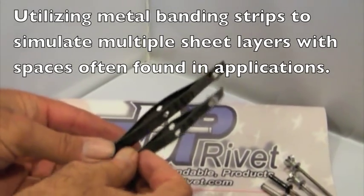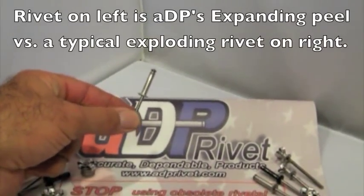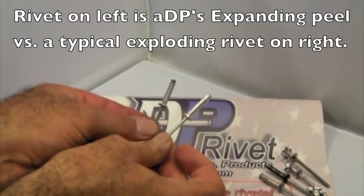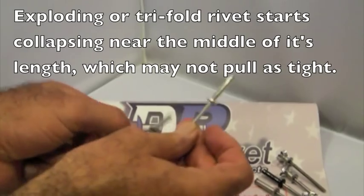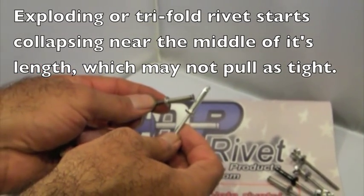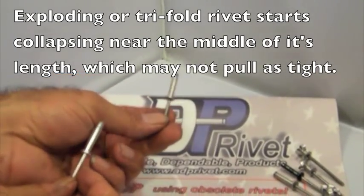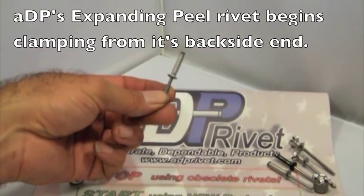We're going to demonstrate the difference between the new ADP expanding peel rivet and a typical what people call an exploding rivet or a tri-fold rivet. The tri-fold rivet is designed to pull things together, however when it starts to pull, it pulls from the center. The ADP expanding peel rivet will pull from the very back end, therefore pulling everything tightly together.